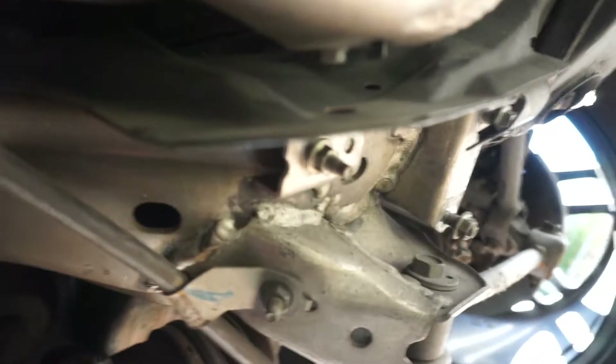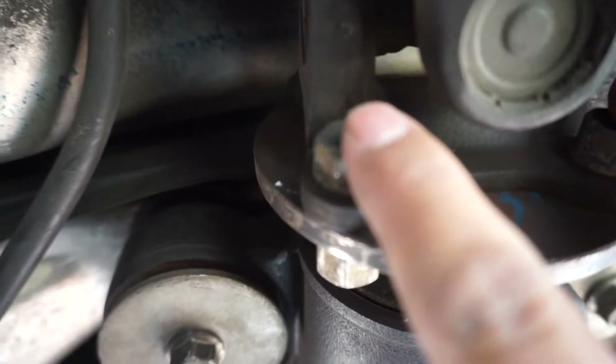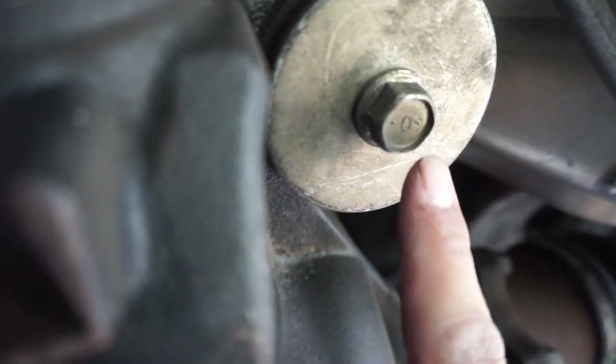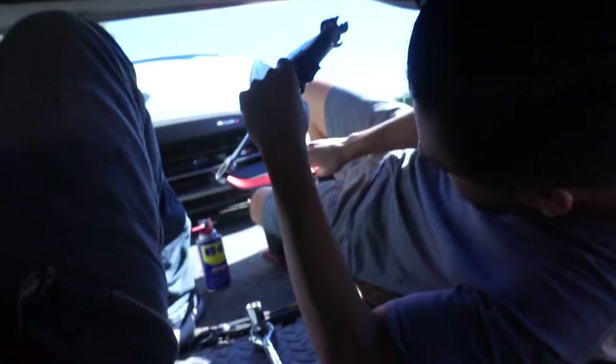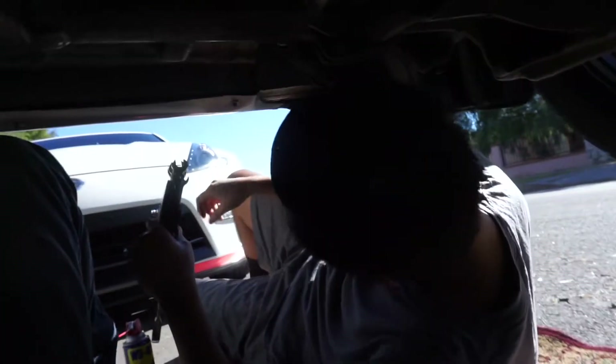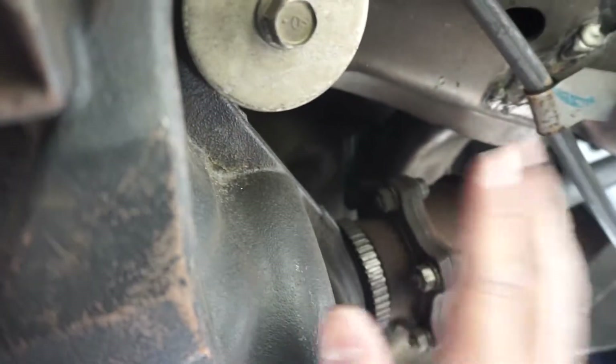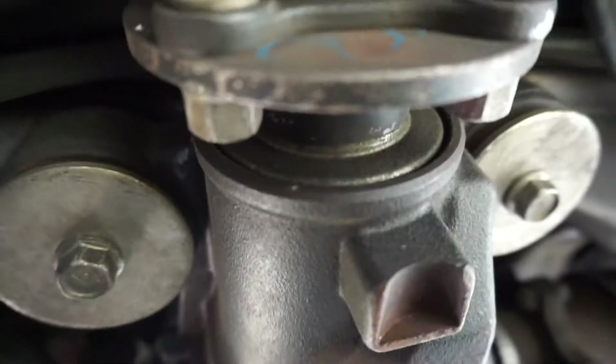Alright guys, we've got the sway bar out, we got the tome out. Right now we're going to be removing these bolts. After the drive shaft we're going to be removing the axles - yeah, a lot of fun.